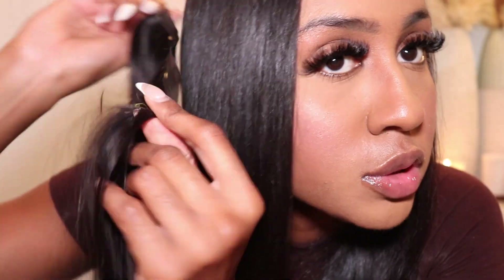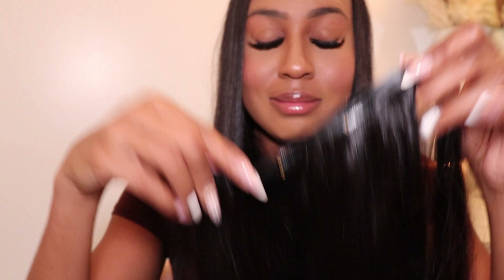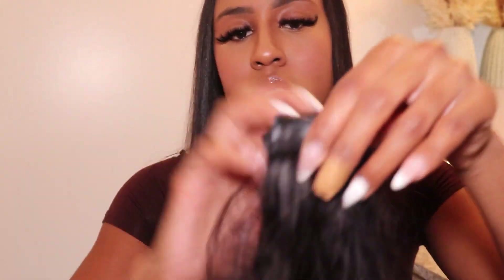What are your thoughts, people? Do you think it's going to match my hair? I think it's going to slightly not match, but I think that's going to be okay — we're going to finesse everybody. We're going to finesse. I've never done this before.